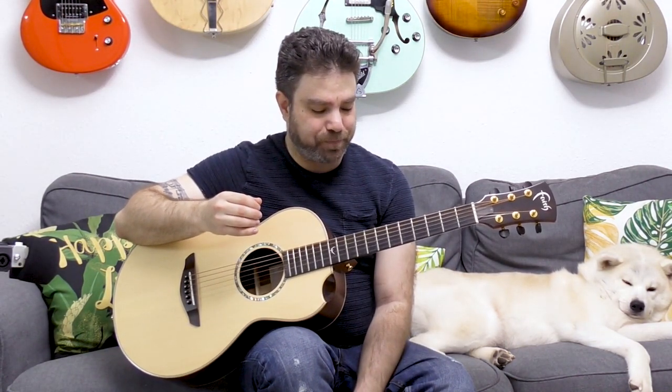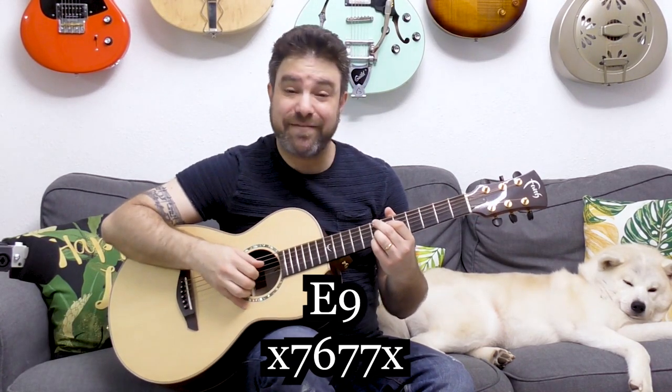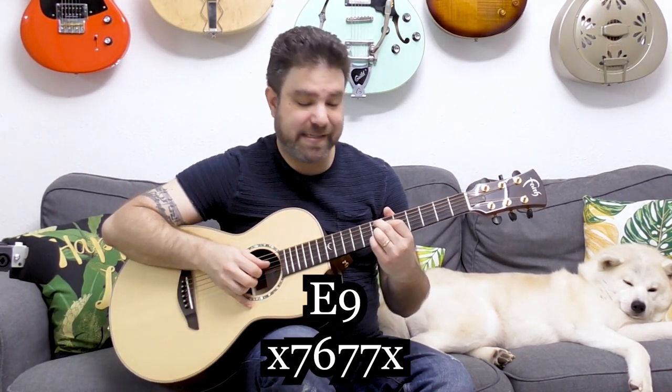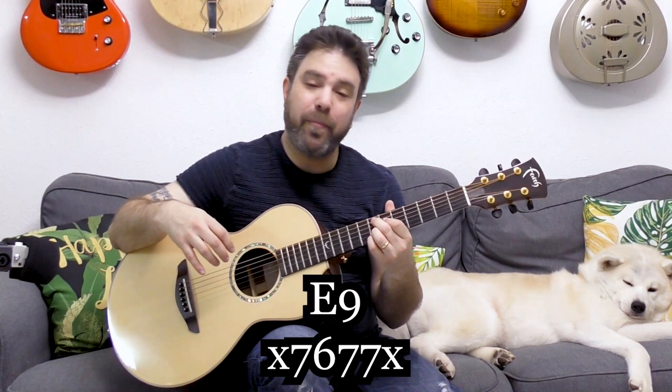These chords are basically extended jazz chords — that's the secret to these chord shapes. For example, you know what the ninth chord looks like. Take E9: it's seven-seven-six-seven on strings two to five. So if we barre the sixth fret, we get a completely different chord.